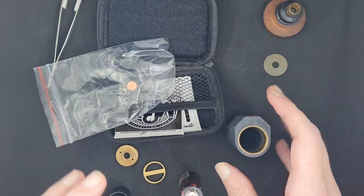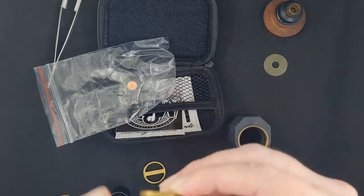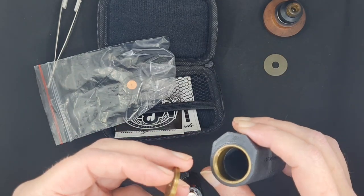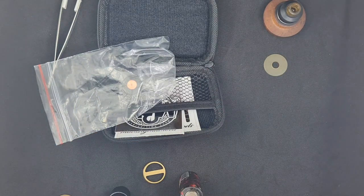It's a hybrid, so always put your atomizer on the 510 deck first, then screw it onto the body, and then add your battery. Make sure you have a 510 with a protruding 510 pin — you don't want to be using one that does not have the protruding 510 pin.